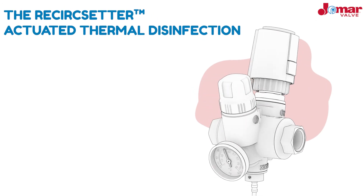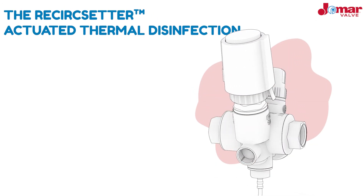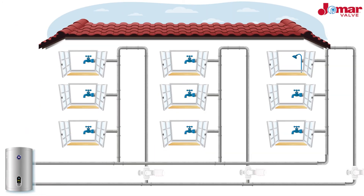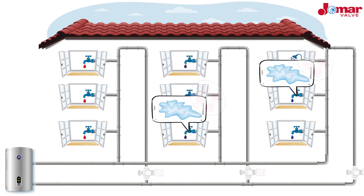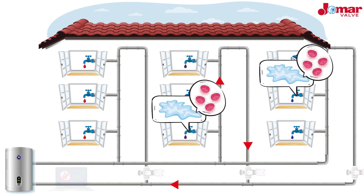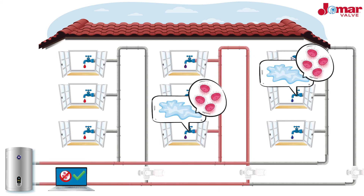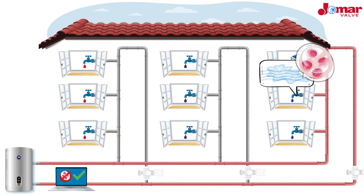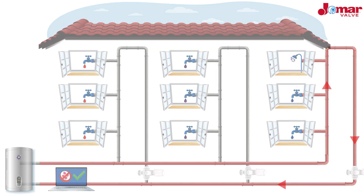The ReCirc Setter can also achieve thermal disinfection through actuation. Here, an actuated bypass valve is connected to a building management system, allowing the maintenance team to fully control the thermal disinfection process. The actuated thermal disinfection option also allows for zone control in any branch, providing more flexibility and reducing demand on the recirculation pump.